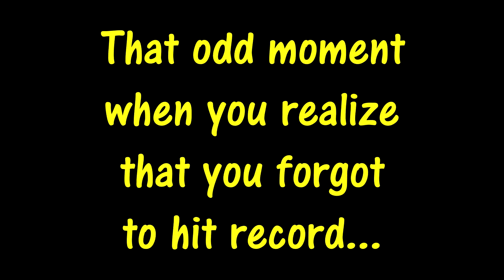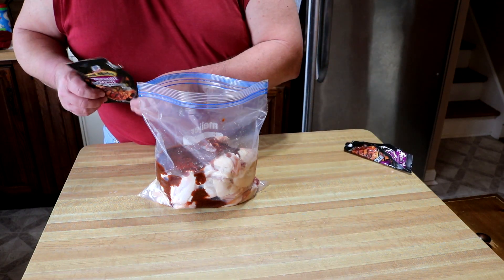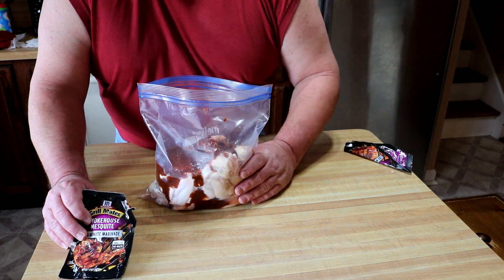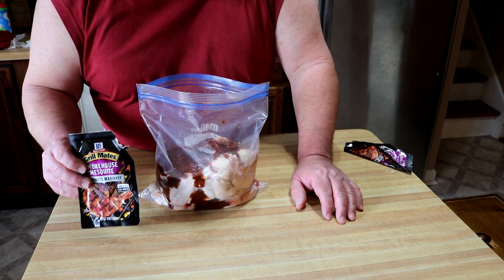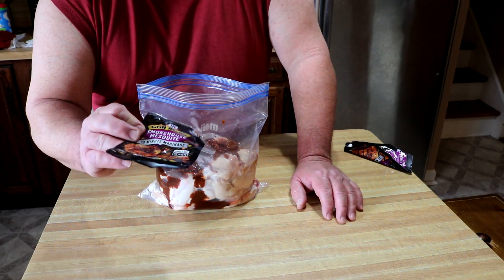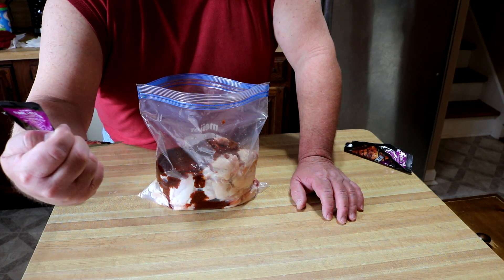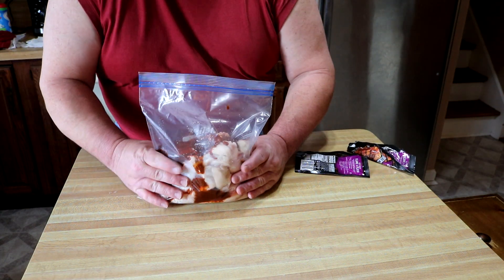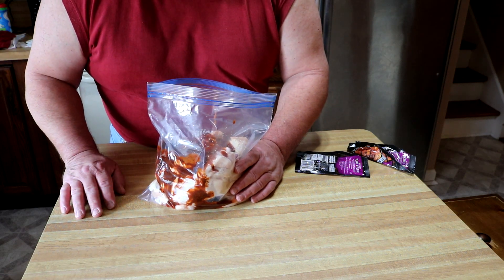I prepped this without recording, so I'm not going backwards. I've got close to four pounds of chicken wings in here. I've used the Smokehouse Mesquite from McCormick's Grill Mates marinade — two packs in here. I'm gonna let this go for at least a half hour; they say 30 minutes but I might go an hour, just depends on the weather.